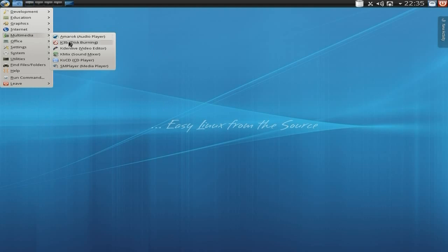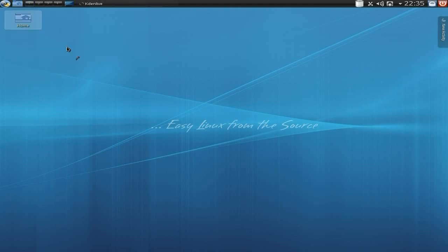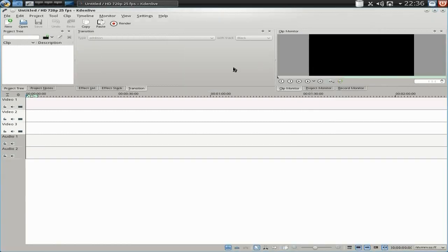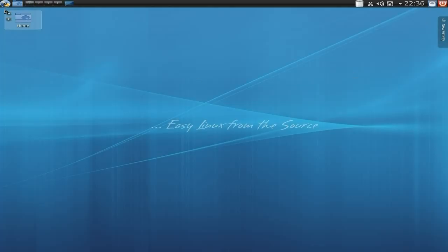Under Multimedia, Amarok is already here. K3B - probably the best burning application out there for Linux. Kdenlive is here too. I think I've set it up already actually. Yes I did. So Kdenlive here is standard - so you can do movies and stuff if you want to. Obviously you've got a bigger screen, even better.